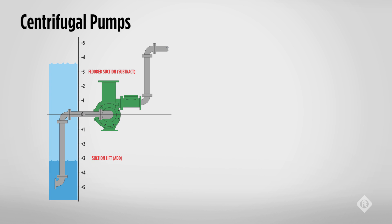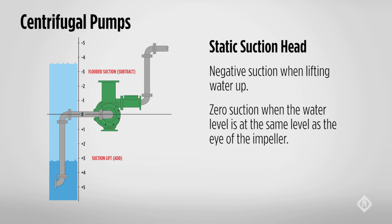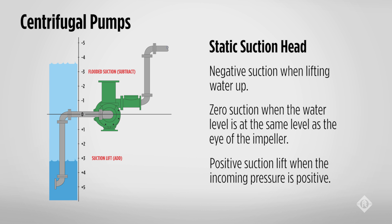With negative suction lift, there is a practical limit at sea level of 25 feet. Some pumps by design cannot lift water with a 25-foot suction lift, so be sure to know the limitations of the pump in question for your application. This limit is the sum total of the elevation change, friction loss, and altitude of the location. These limitations are based on atmospheric pressure and the properties of the fluid being pumped, which in this case is water. As we go up in altitude, the ability to lift water from the source decreases.